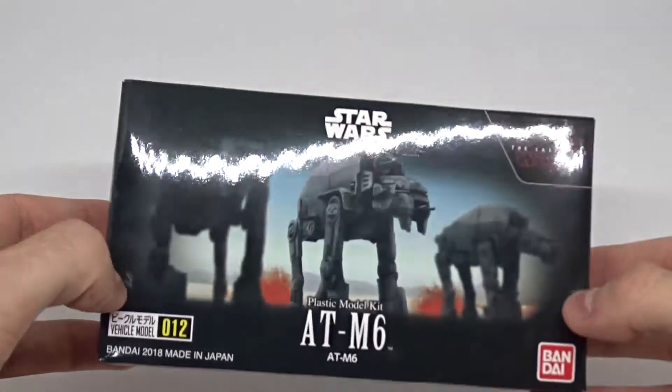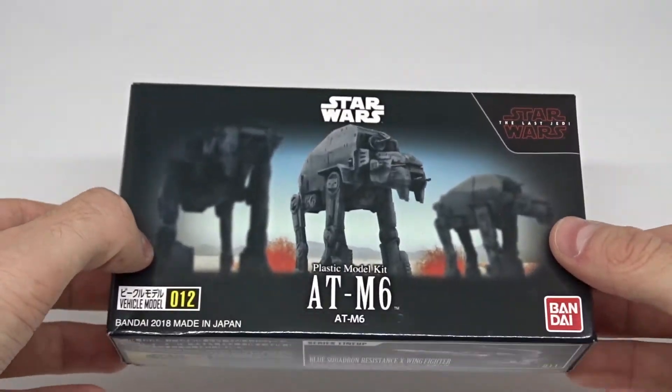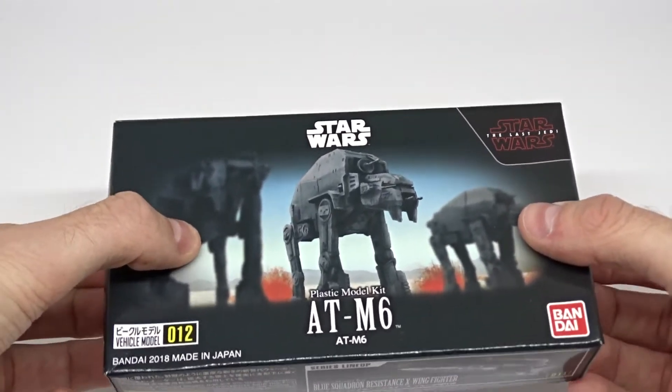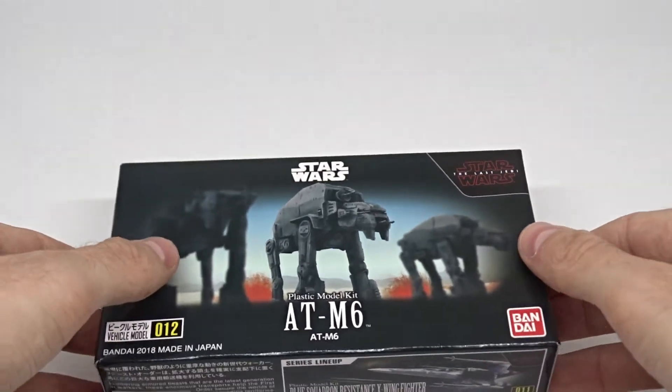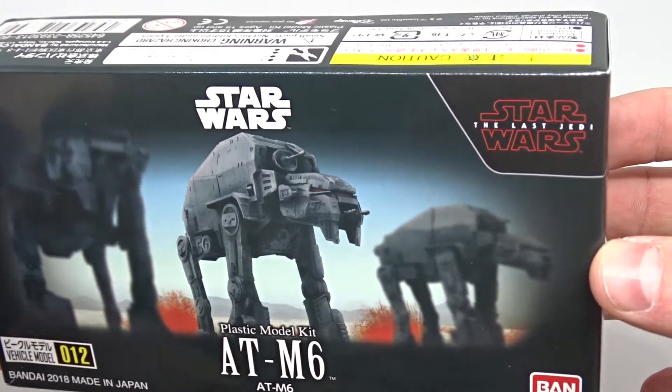Nonetheless, I heard very good things about this kit. It's very, very detailed. I already opened it because I was so curious, and now I will show you what's inside the box. The box art itself is quite impressive.